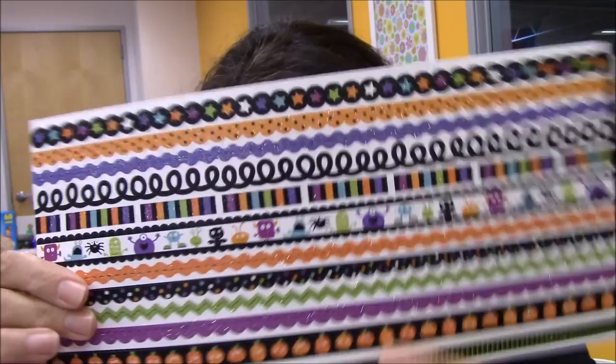Spring glitter, Halloween glitter, trick-or-treat, Easter, more Halloween, and Christmas glitter. And this is Halloween borders, and this is Halloween monsters. They also had some 12 by 12 sheets — I think those were two or three dollars maybe.